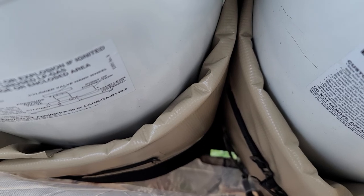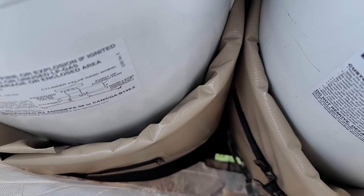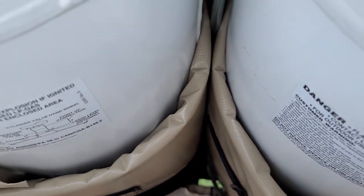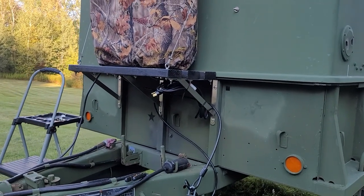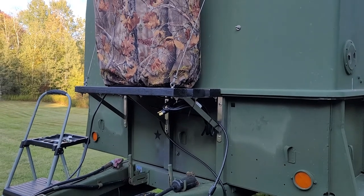I'm pretty pleased with them so far. I think it's going to help in the winter no doubt — if I have to use these tanks or if you're out somewhere very cold, like a campground, it'll definitely come in handy so I don't have to worry about propane freezing.